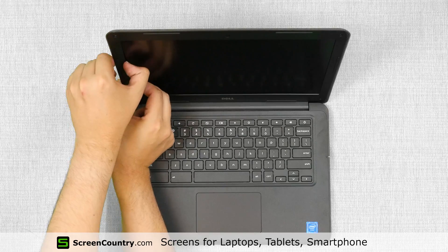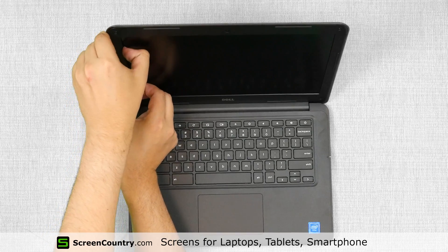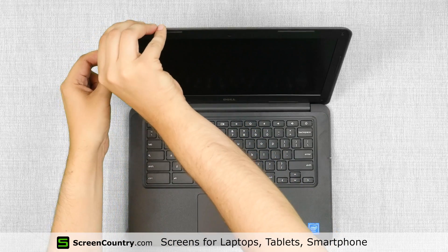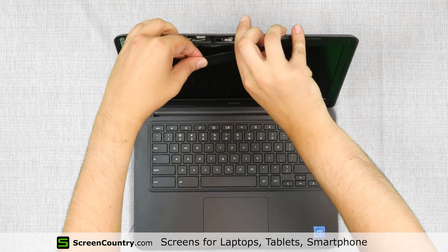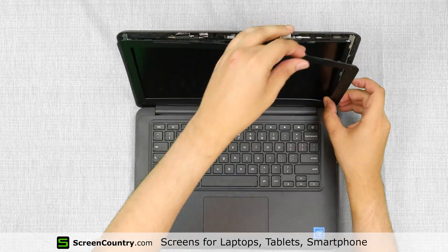Proceed with removing the bezel. Start from the left side, gently pulling the inner edge of the plastic. Once the edge is unsnapped, move around the perimeter, releasing the top and the right sides.